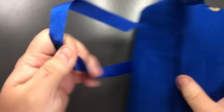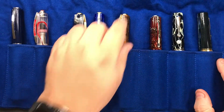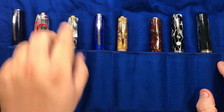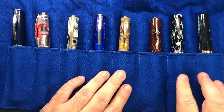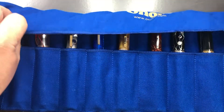If I unwrap it again, you'll see that if you actually wanted to put more pens in here — two pens in each of these slots — you're going to have the pens touching. Personally I don't like that, so I would really just keep these one pen per slot. However, you could do that if you wanted to.